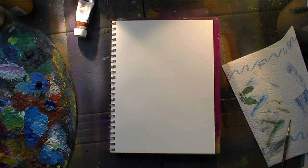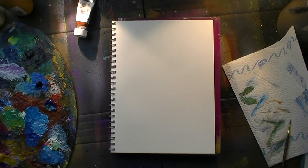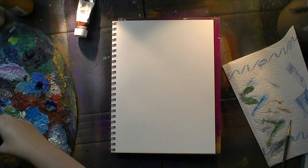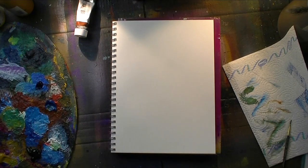It's still January so I'm still only using acrylics since I focus on that medium this month, and today I made a page with a fish tank.